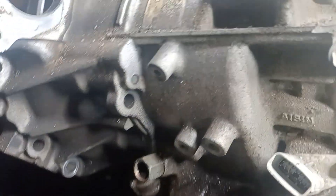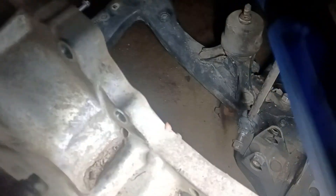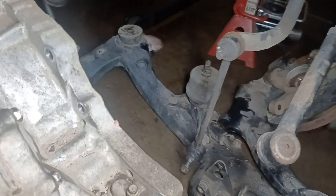I started taking out the bell housing bolts — there are eight of them: five 70-millimeter bolts and the others are 40-millimeter bolts. Then I moved to the transfer case, which has eight bolts attaching the transmission to the transfer case. So eight bolts to the transfer case and eight bolts for the bell housing, and I was able to pull it out.